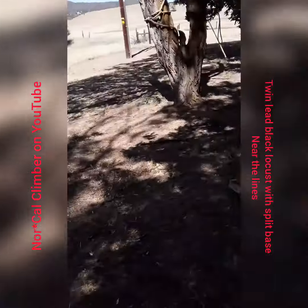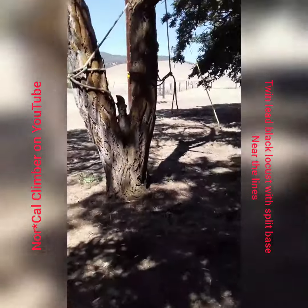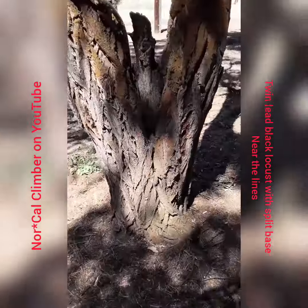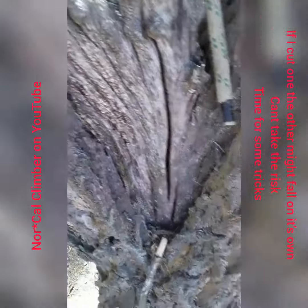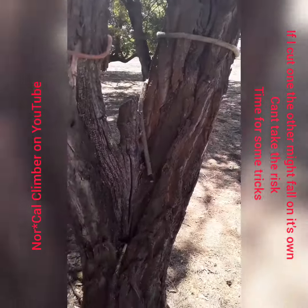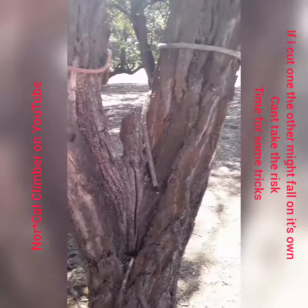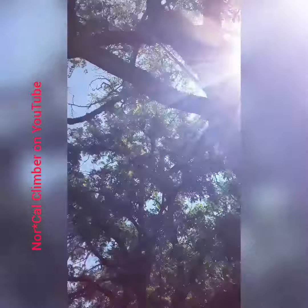All right, over there where those guys are pulling from. We got this black locust, rotten, split right up the center — there's a crack right in the center. So we take this one, maybe this one falls, we take that one, this one stays. Then we have a big issue on how we're gonna get up there and get that done.